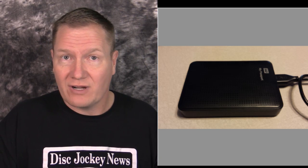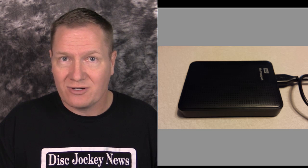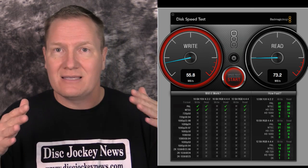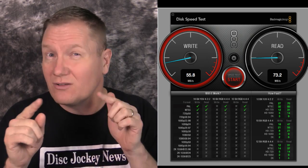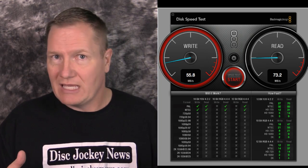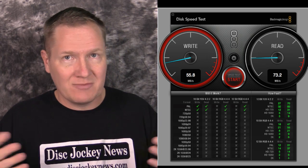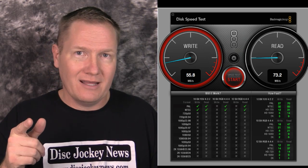Now into bus-powered USB 3 drives. The Western Digital My Passport — very common at any electronics store — is a one terabyte drive. Test results: write of 55.8 and read of 73.2 megabytes per second. It can handle video playback for DJs doing basic work, but not suitable for high-resolution or high-end video mixing.